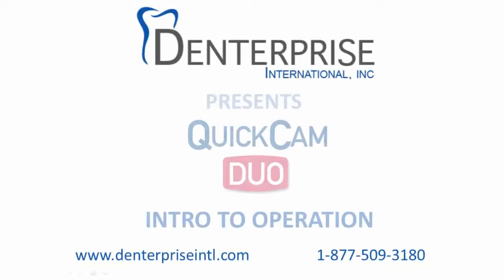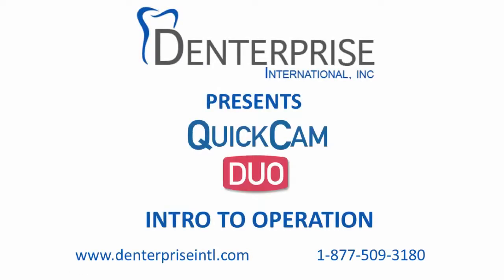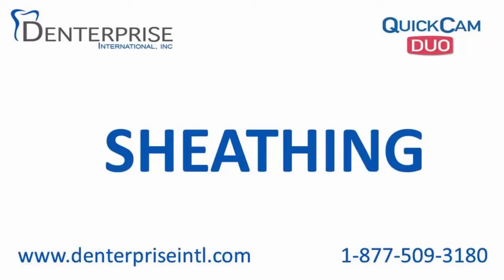Hi, this is Lee from Denterprise International. Today we are going to be demonstrating the use of the QuickCam Duo.